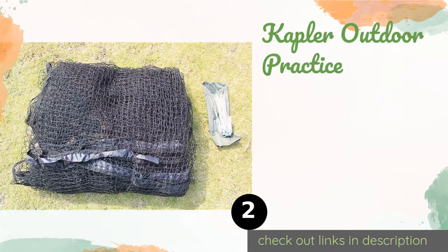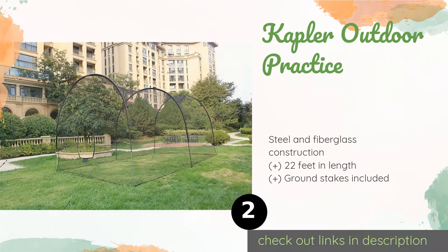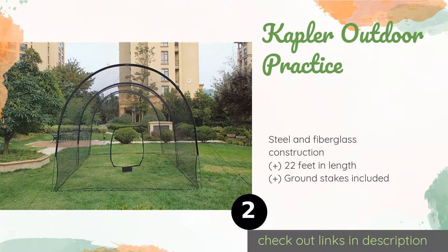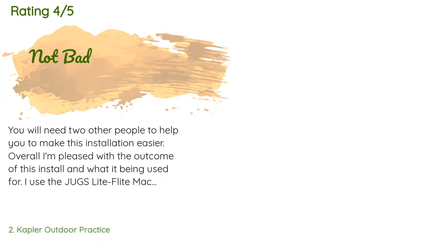The second product is the Capelor Outdoor Practice. Once you've put the Capelor Outdoor Practice together, you don't need to completely disassemble it to set it aside for storage or transportation, making this a nice option for youth baseball programs that might use more than one field for their training sessions. The price is around $219 — check out the product link in the YouTube description below. There are 29 reviews with an average rating of 4.3 stars.